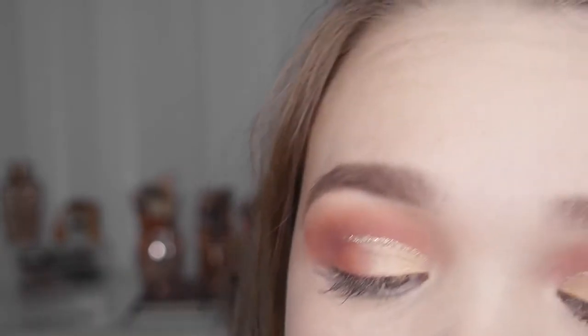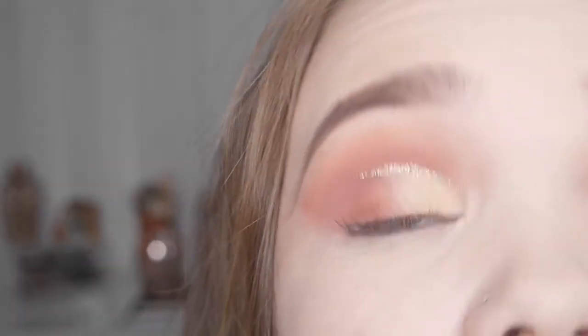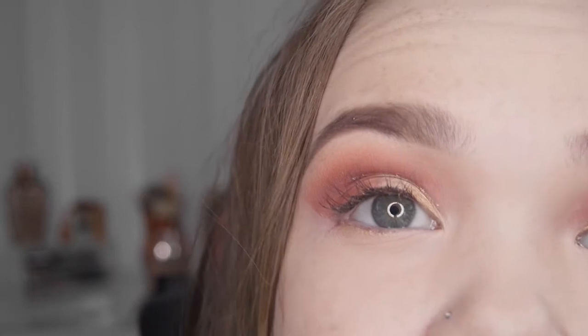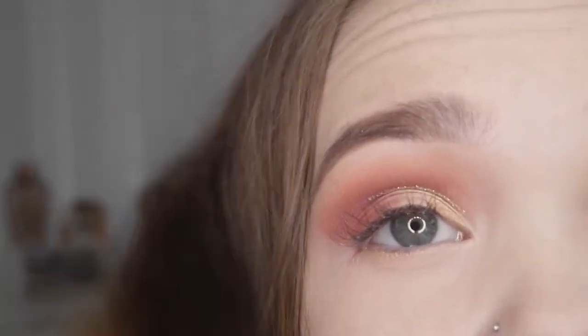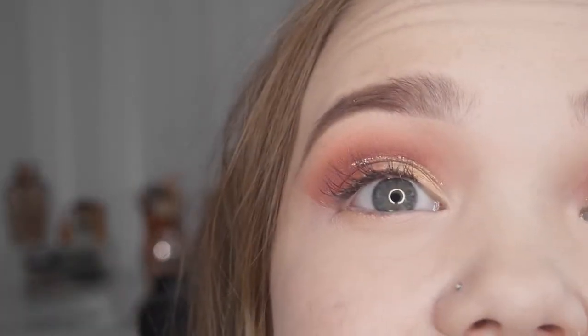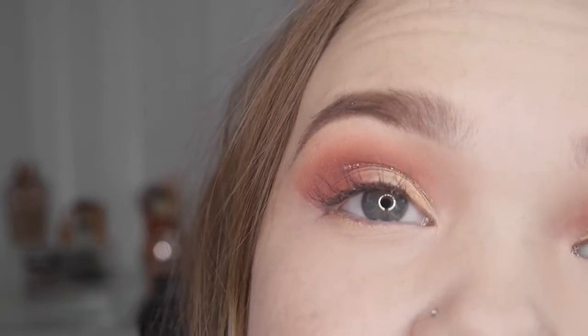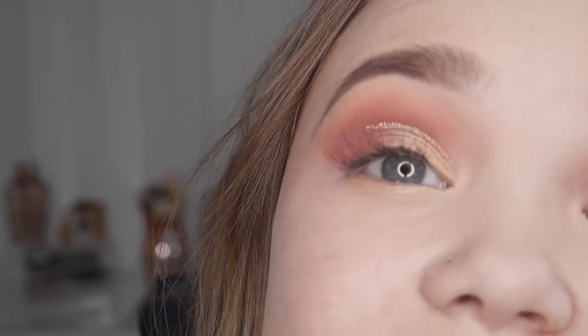I'm taking some of the Collection concealer with an angled brush, dabbing most of it off, and angling out my eye. For my lash line, I didn't want to go all out with pink and red as it would look too much. I want to leave the bottom lash line very minimal and subtle — I like how my eye looks already and the main focus is the eyeshadow and crease. So I've decided to add just a little bit of Primavera along the bottom lash line.